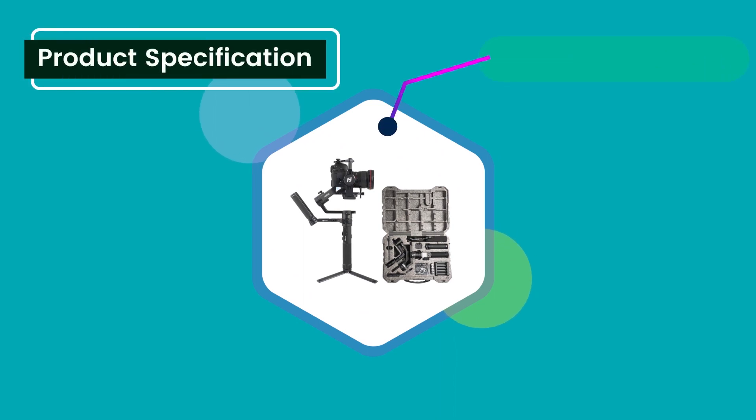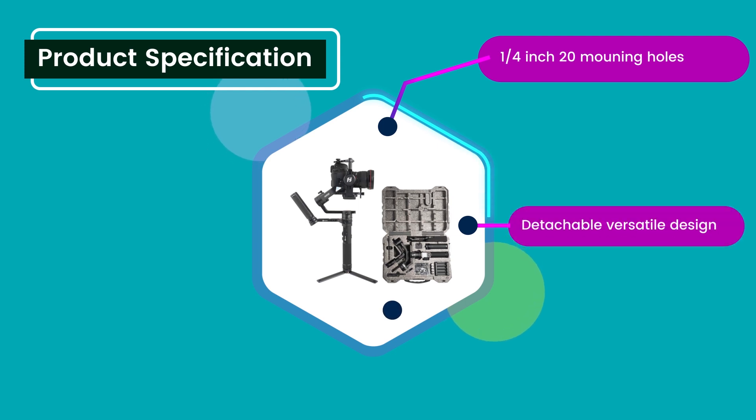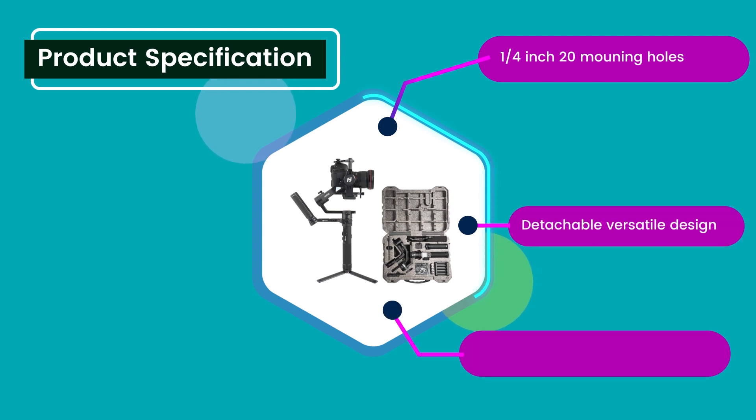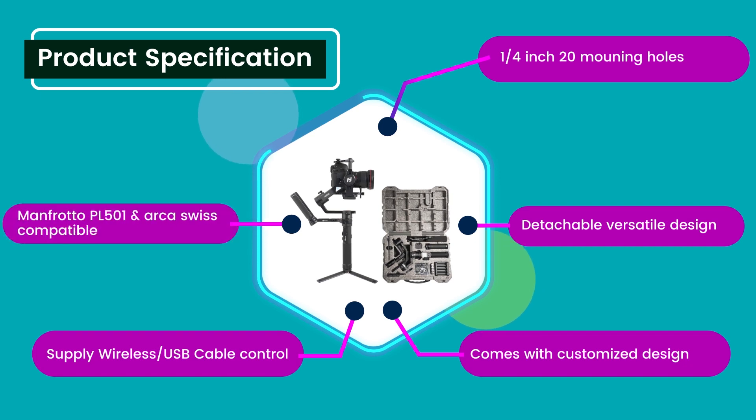Product specification: 1/4 inch 20 mounting holes. Detachable versatile design. Comes with customized design. Supplies wireless USB cable control. Manfrotto plate 501 and ARCA Swiss compatible.